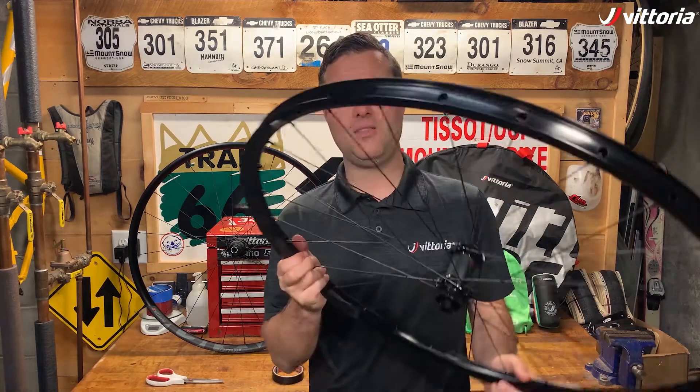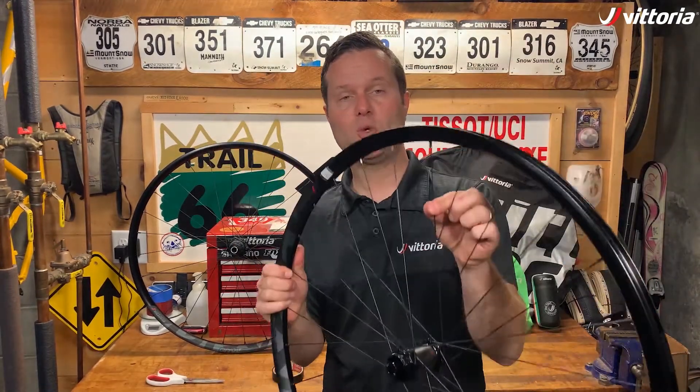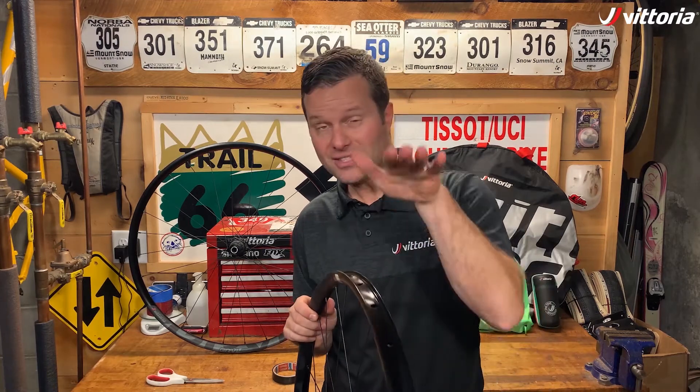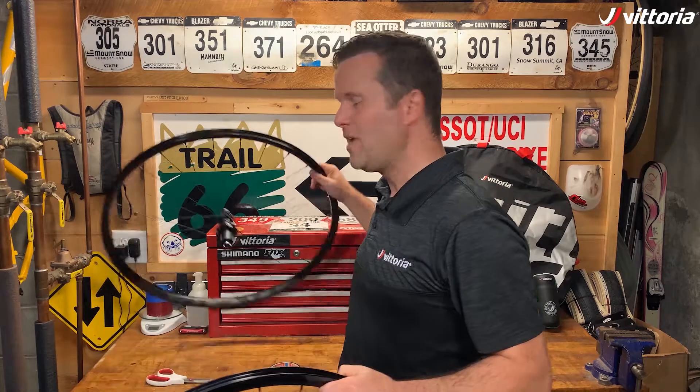As you can see on this rim, there are holes which allow for the spoke nipple to go through to attach to the spoke when the wheel is being built. On a tubeless system, you need to make sure that it's airtight, so you have to seal off those spoke holes to provide an airtight system.